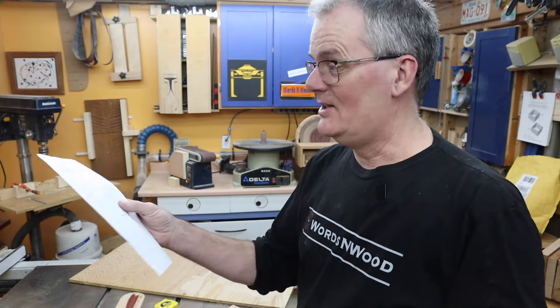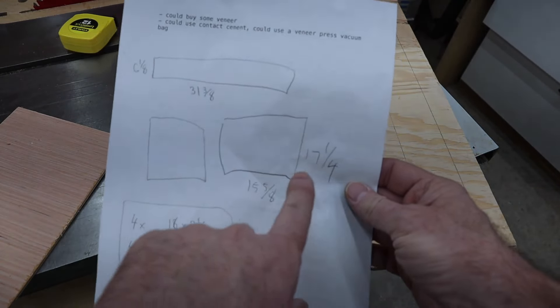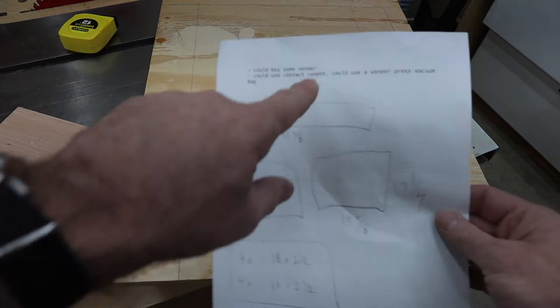I use SketchUp a lot to make 3D CAD drawings that I then use in the shop. I don't always follow them, but I like to have them. In this case I just got some scribbles — I drew three boxes, one for the top panel and two for the doors, and noted the four measurements I need. I drew out one of the doors on the plywood to figure out the rails and stiles. I dismounted one of the current vanity doors just to show how it lines up with my pattern, confirming I've got the size right.